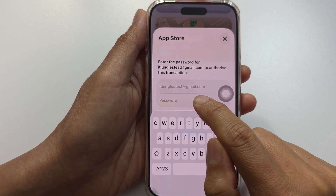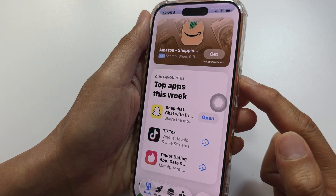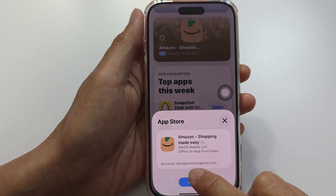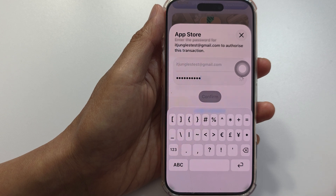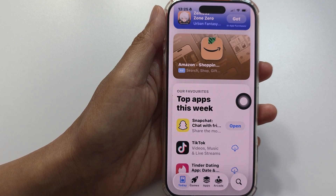This time, all you have to do is enter your Apple account password and you should be able to install without having to use the side button or the broken button. Just enter the password, then tap the Confirm button, and the app will begin installing.